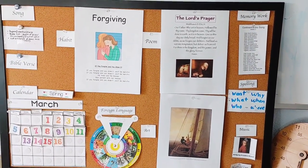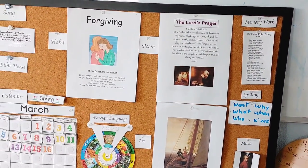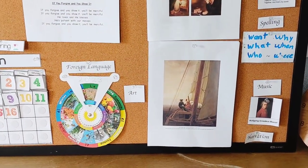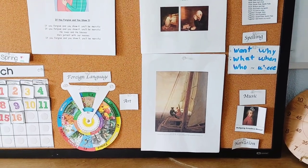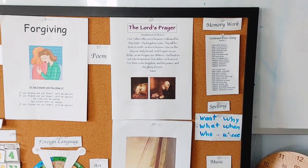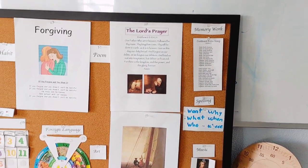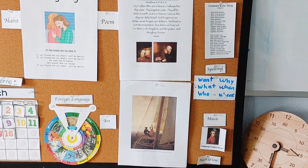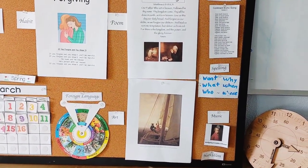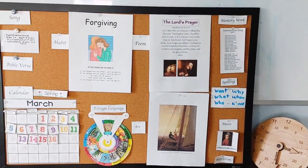The foreign language is built into calendar at this time and the poem can be a poem or prayer. So you can see it's the Lord's Prayer. Then we have maybe an art piece that we're focusing on based on an artist that we're focusing on that month or quarter. Then we have memory work related to either science, history, or geography. And we have spelling words and we have music study, which is a composer we're focusing on, mainly just listening to his work in the background during writing at this time.